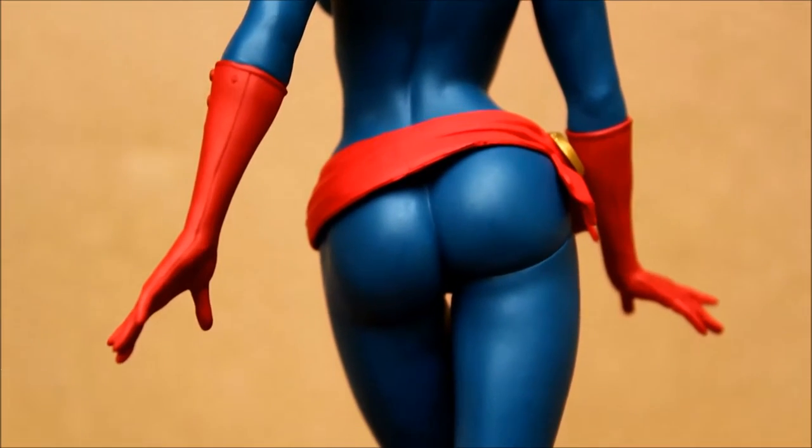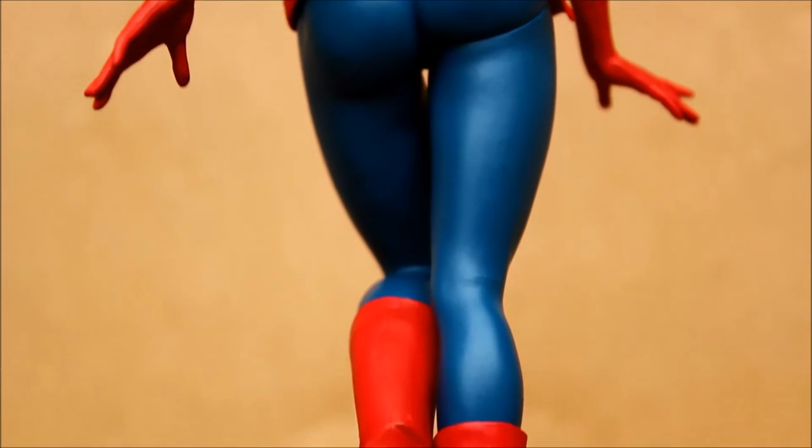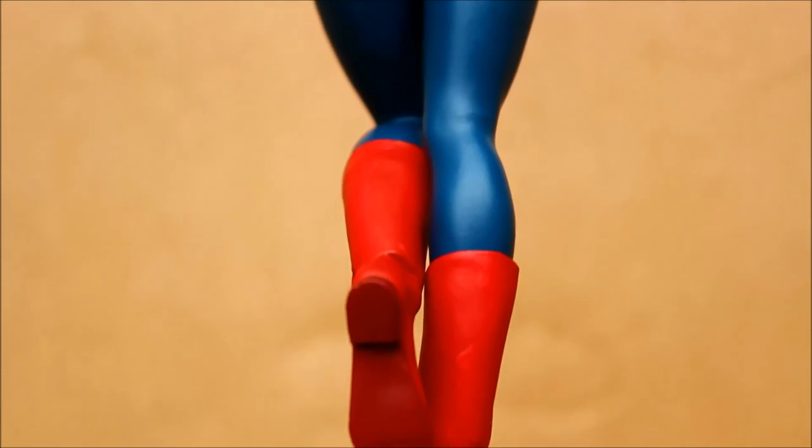Look at the light — I like how the light reflects off of her. It really shows off the curves.